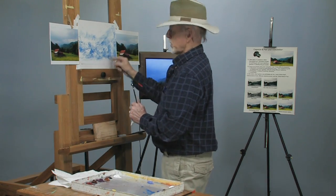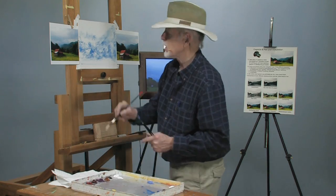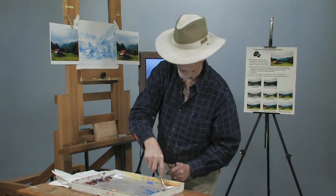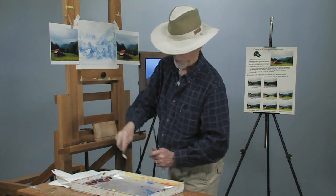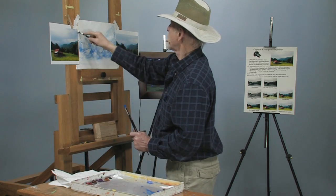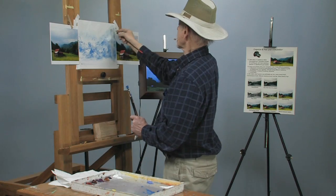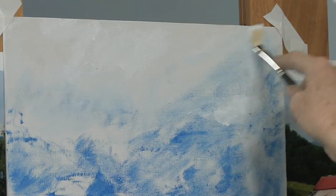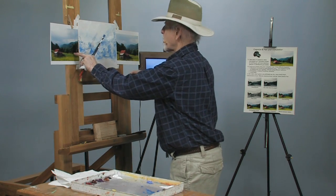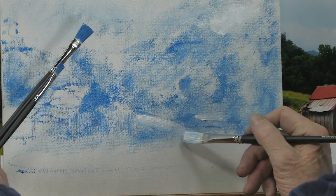I want to show you what white really looks like. This is a Permalba white I'm using here — I also use Charvin, but I like the Permalba. See how white that is! Let's put a little bit into the clouds here — see how much whiter it is than the canvas. It brings up the value just a little bit. There's one little area I missed — this little light spot right in here — put it back in there.